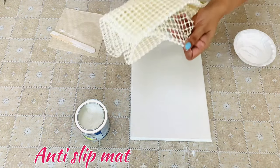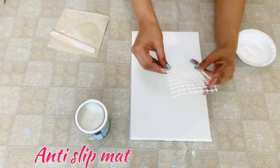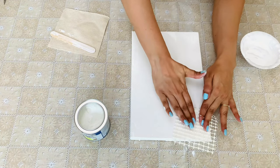This is an anti-slip mat. A cut-out is pressed on the wet paint to get a netted texture.